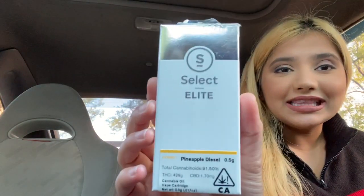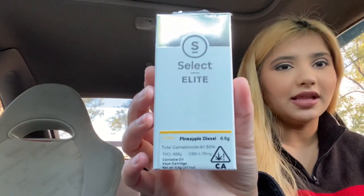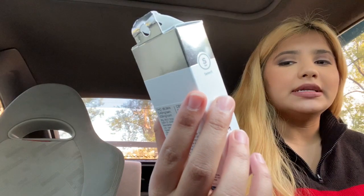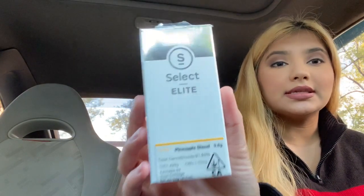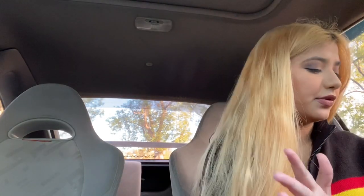So today I am reviewing a Select Elite cart. This is just their regular one — it's not the live resin one, though I think they have a live resin one as well. But this is the one I got. This is just a half gram, it's a hybrid, and it is Pineapple Express — it is 0.5 grams.